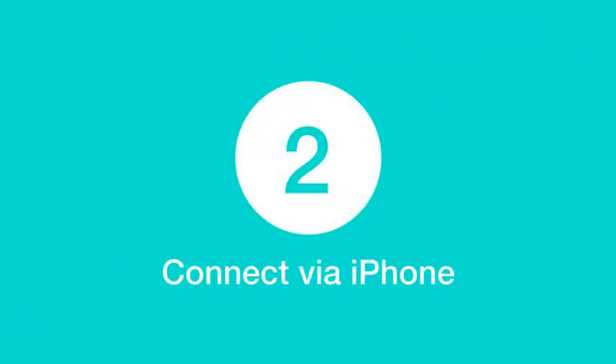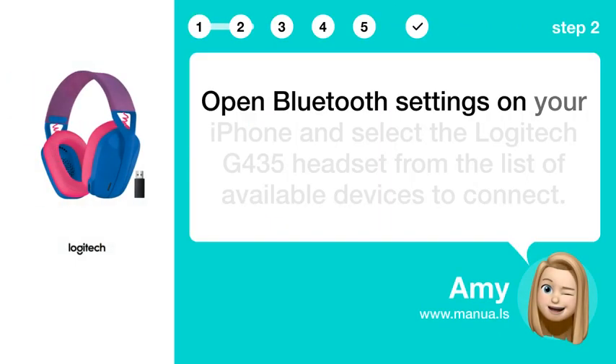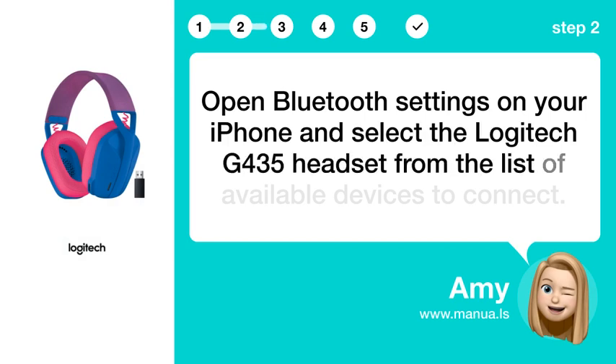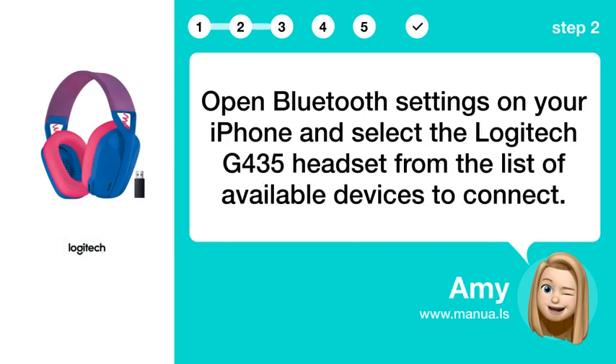Step 2: Connect via iPhone. Open Bluetooth settings on your iPhone and select the Logitech G435 headset from the list of available devices to connect.